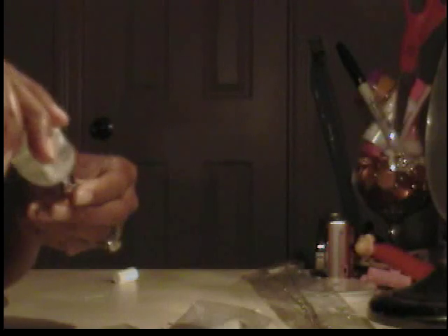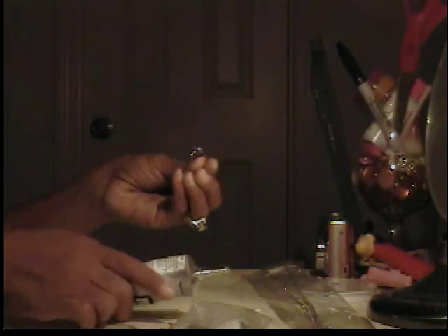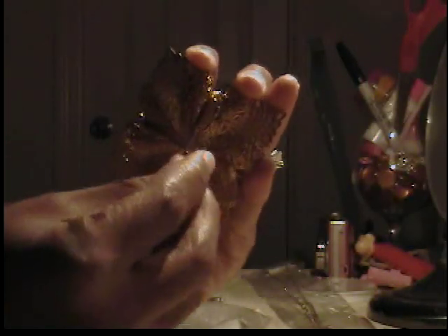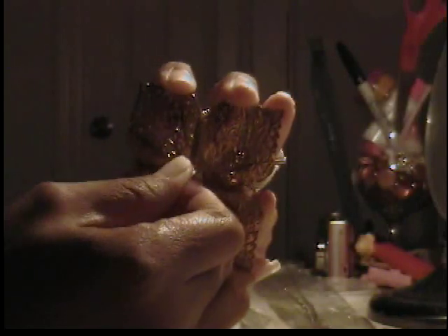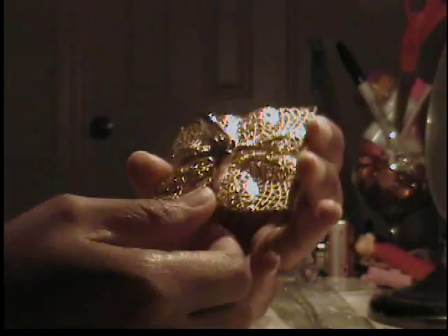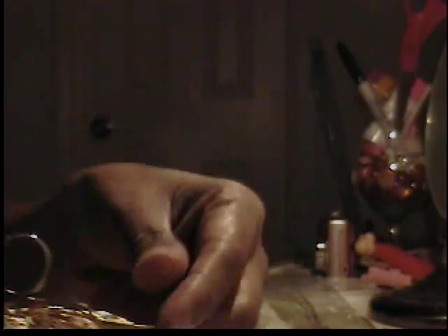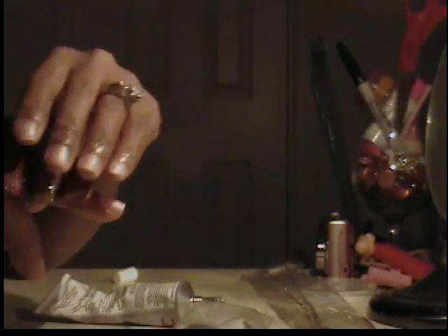I'm just going to apply the glue to the ring base, and I just want to give it a generous amount. Because that is crisscross in the back, I have the perfect place to put it — it's right in the middle — so I'm just going to apply that right to the center. And there you have it. This has to dry — it's going to take a little while because this is metal on metal. As you can see, that's the ring base applied, that's the front of the ring. I'm going to set it upside down so that it can dry. And this one is really set, so I can put it on my finger to show you guys the ring.